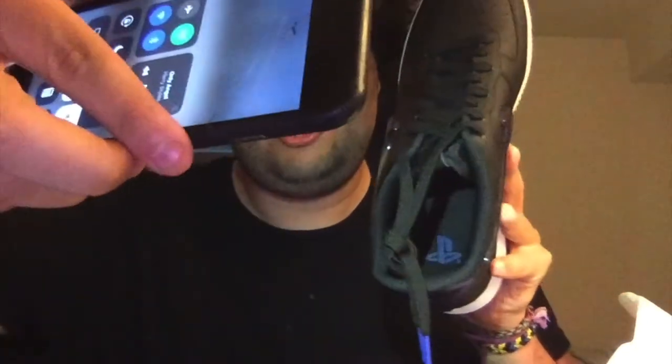Let me grab the second shoe to check the other details. So there's the PlayStation logo — it goes square, triangle, and all the symbols. Inside the shoe you have the PlayStation logo, and on the other shoe it just says Air Force One with the Nike swoosh. Same thing on both.